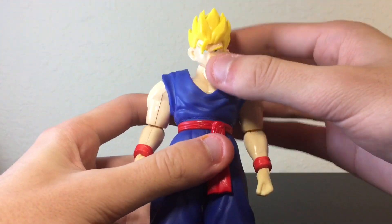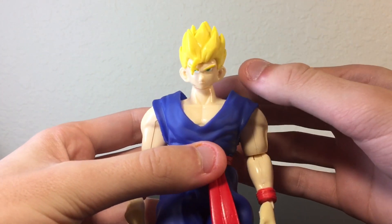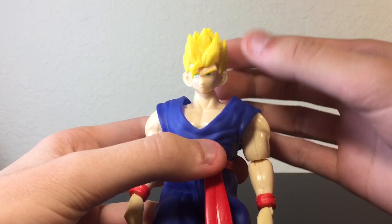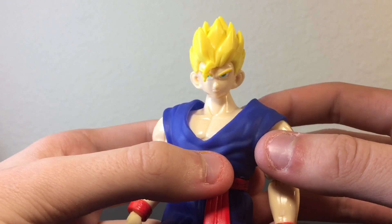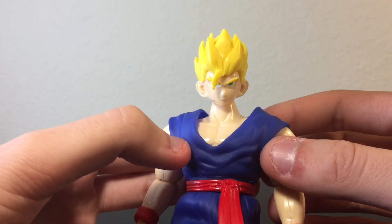Every single kit in this line is awesome, but this one in particular I just have a soft spot for because of the character. Take a look at Gohan — I think he looks amazing, just how he's shown in the anime. The only major gripe I have with this guy is his ears look a little bit big to me, but you know, 80s engineering is not as good as it is today, whatever. It is what it is.